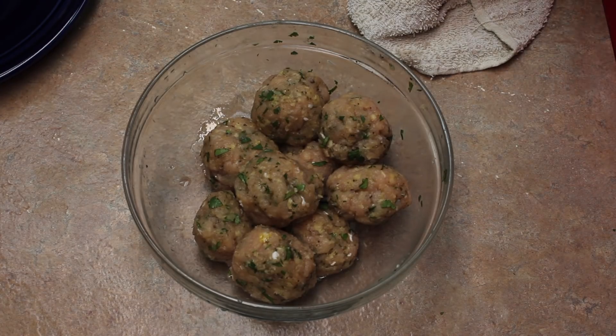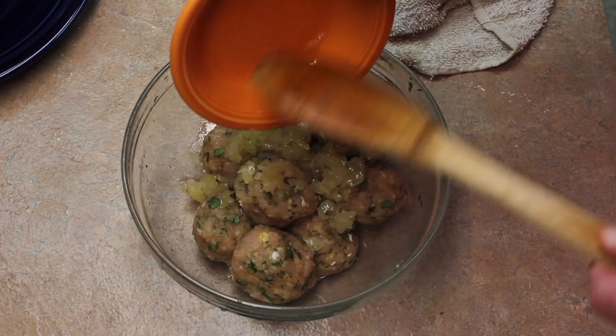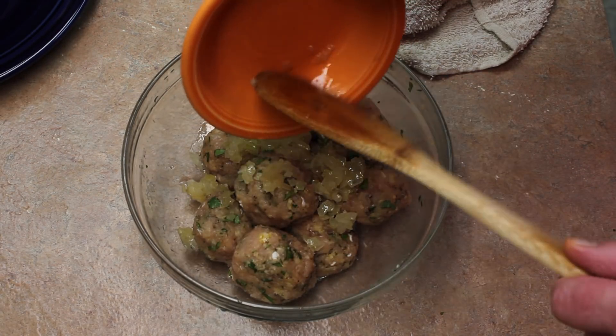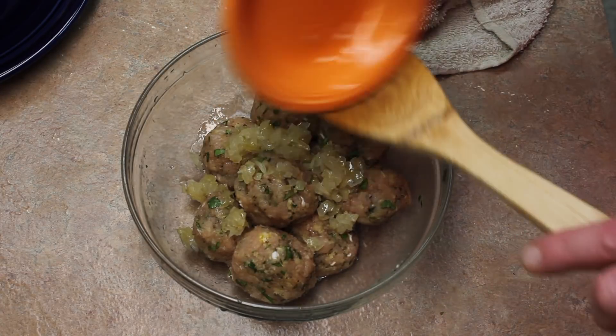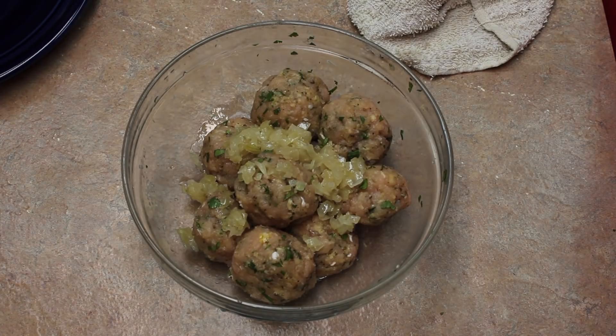Here I made my meatballs — I forgot to add that onion that I took out of the saucepan again. So I'm going to mix this back up together and make the meatballs again.